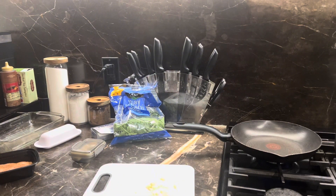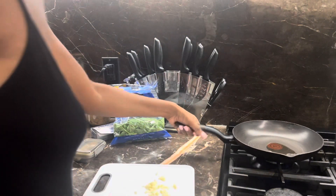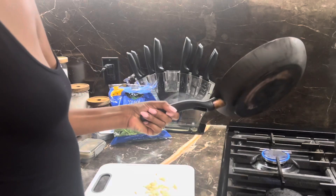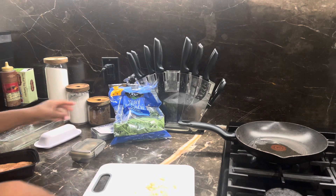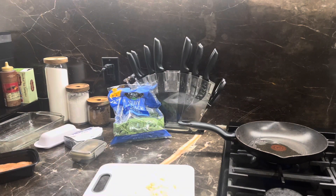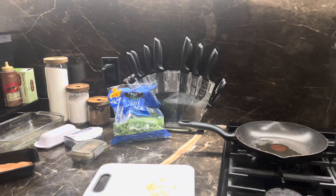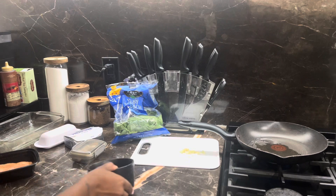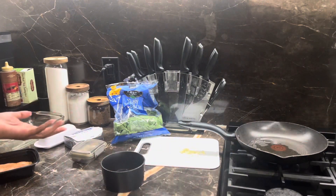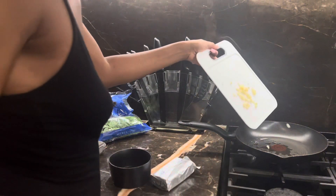We want to start with the spinach, so I'm going to put a little bit of oil in the pan. While that's heating up, get a bowl ready for your stuffing. So that's heating up — you want to put your garlic in first.